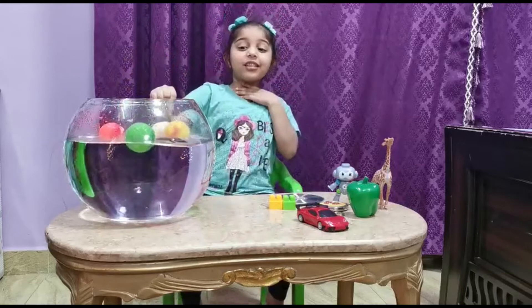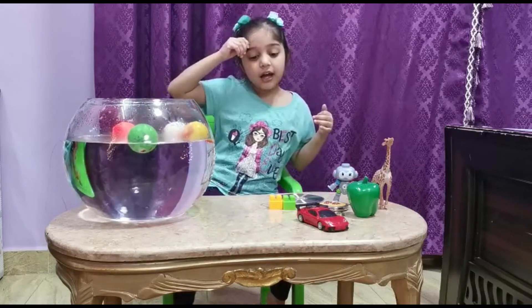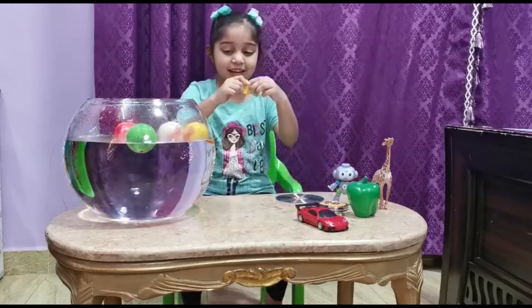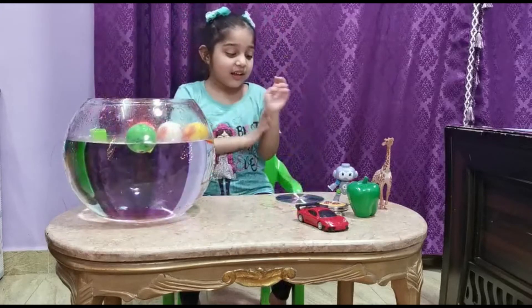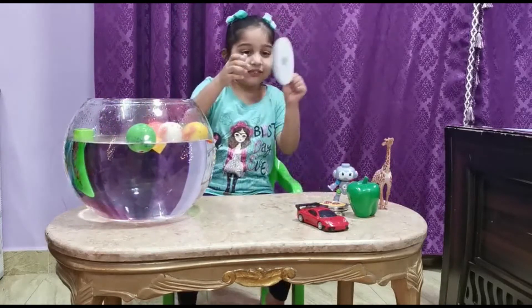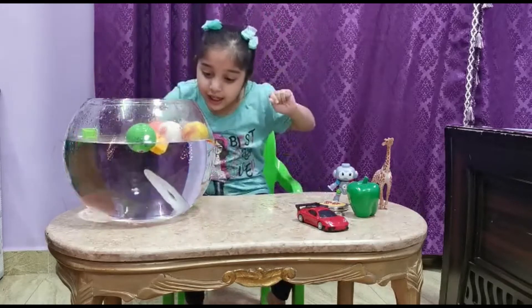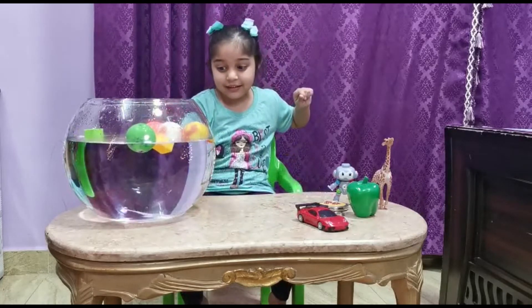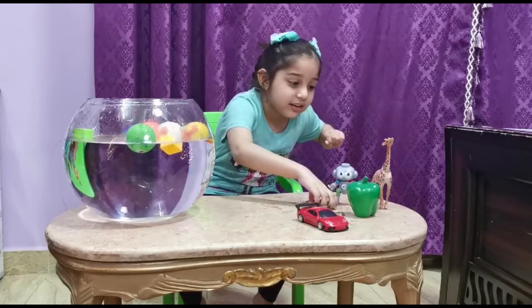Look, it floats. Next, a block — it floats. And now the CD — it sinks. It sinks. And now the giraffe.